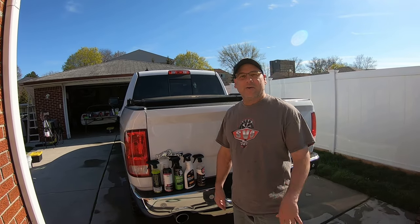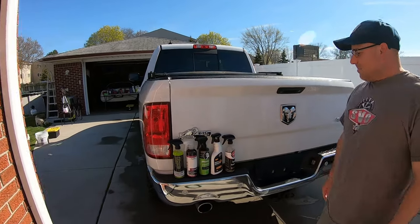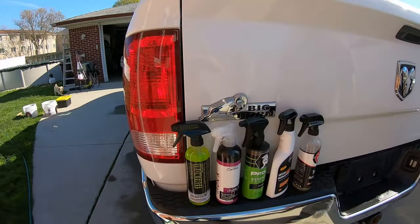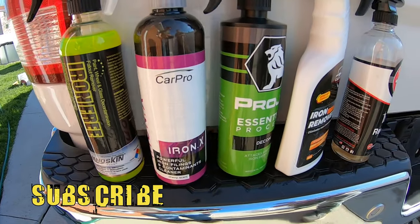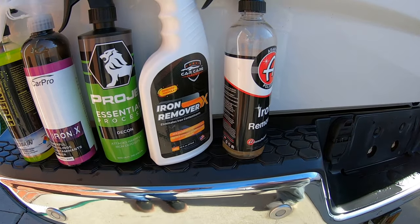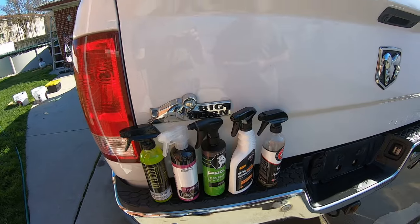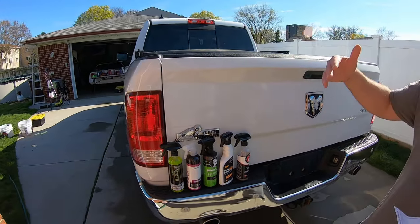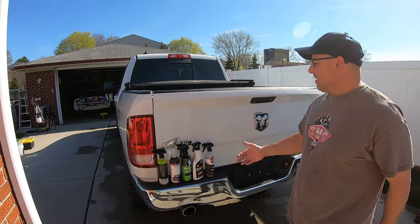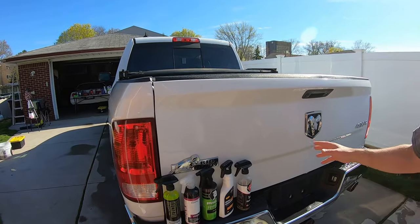That'll be a separate video you guys can check out at the end links. Right here we got all these iron removers. This isn't to see which one's the best — I just want to show you guys the products and we'll try them out on the side of the panel and we'll see how good they are. I think they're all going to work great anyway, so it's hard to take an iron remover and say which one's the best, because each panel of your vehicle is going to be different. We got yellow spots here — that's what we're going after. One section might be clean that you're trying out.